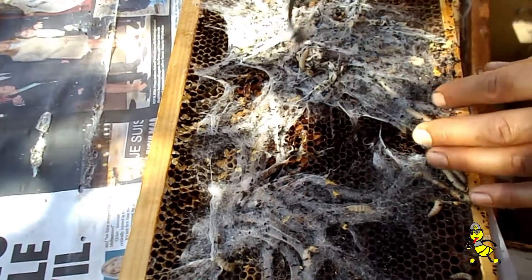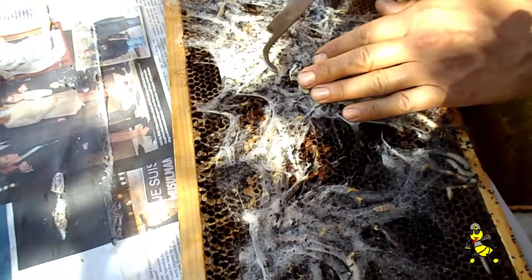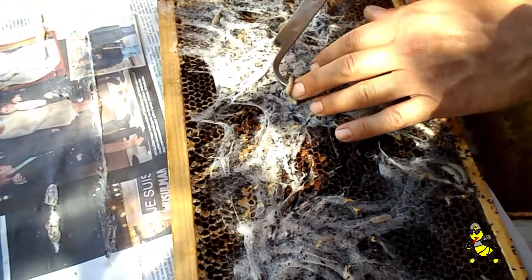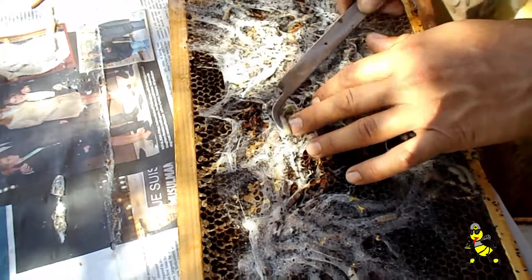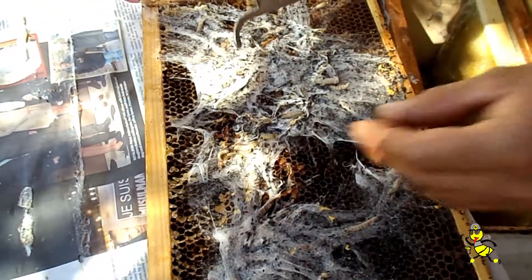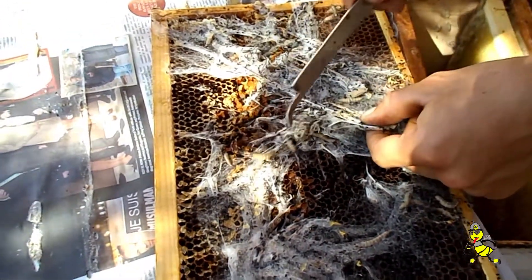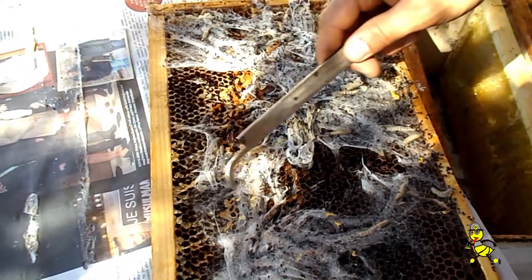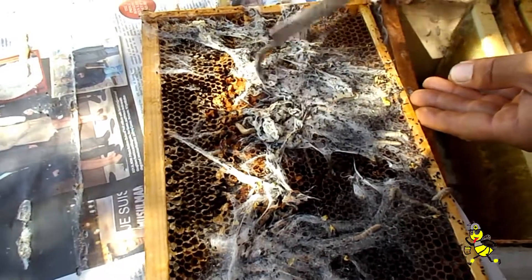The thing you've got to look out for is the fact that small hive beetles, in terms of size, have larvae that are much smaller than this. They are more of a white colour — these wax moth grubs are a darker grey, whereas the small hive beetle is more white. The small hive beetle leaves more of a mess, whereas these guys leave more of the webbing, as you can see.